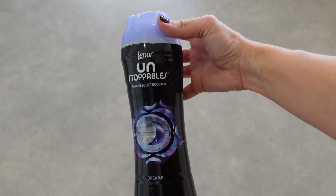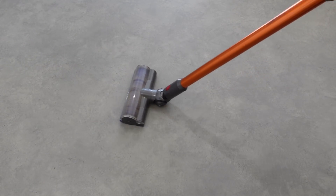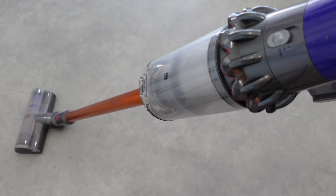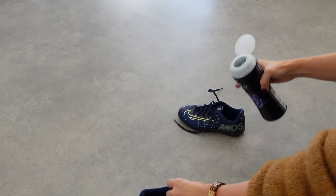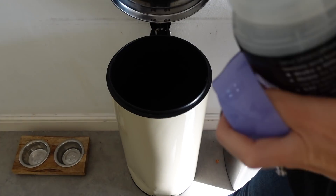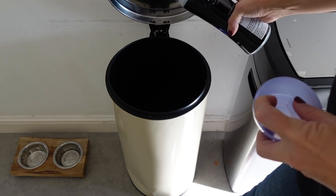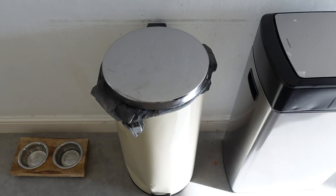Lastly, I wanted to share three different ways you can use Lenore Unstoppables around your home to make it smell amazing. The first way is to hoover them up in your hoover — anytime you get your hoover out to clean your home, you will notice a lovely smell coming out. Secondly, if your boys play football or any sports and have stinky shoes, pop some Lenore Unstoppables into the shoes overnight, and in the morning when you empty them out, you will notice the odour has completely gone. Lastly, once you've cleaned your kitchen bin, add half a capful of Unstoppables to the bottom of your bin, and every time you go to your bin it won't have a horrible smell — instead it will only smell of Lenore Unstoppable tablets.